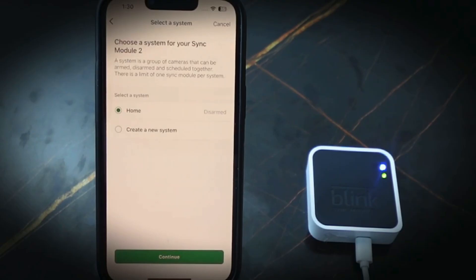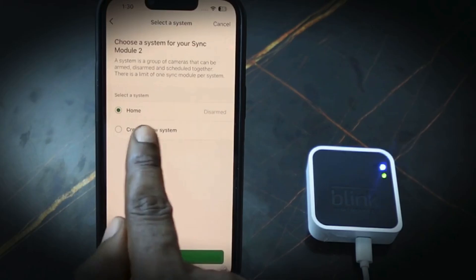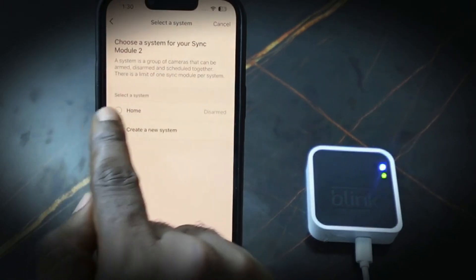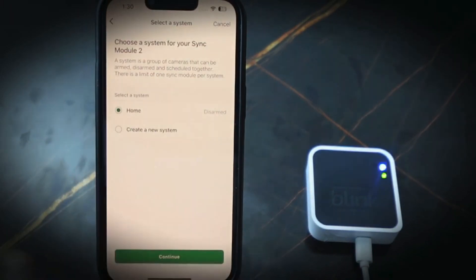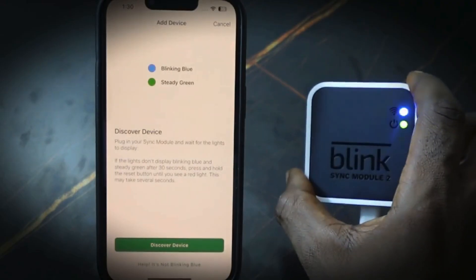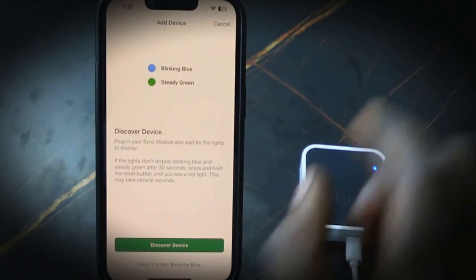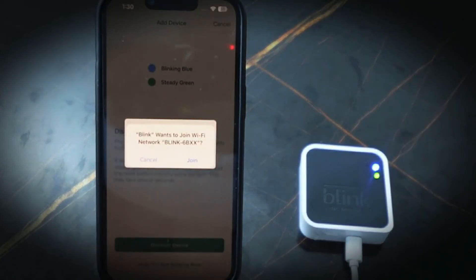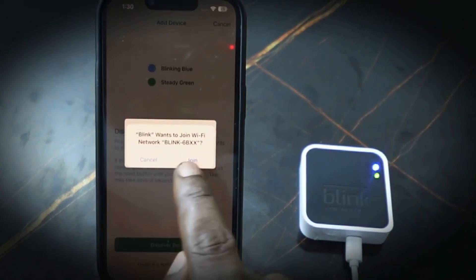Here you need to create a system for your sync module. If you don't have a system, tap 'Create a new system' and continue. Tap continue — it's blinking blue — then tap 'Discover Device'.